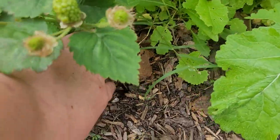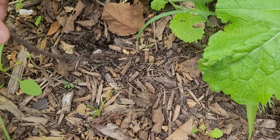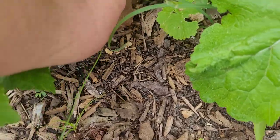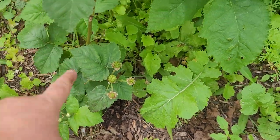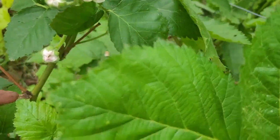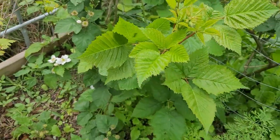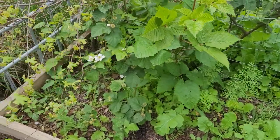If you pick it up, it has some roots developing — really fine roots kind of developing. And so it's starting to grow in a different direction because it's creating a different plant. If you wanted to, you could come through and clip this off right here, pull off the berries and let it continue developing roots, and it will have a whole new plant.